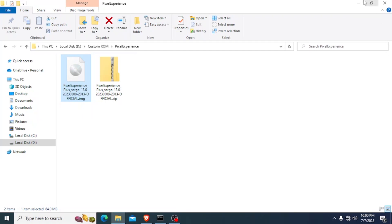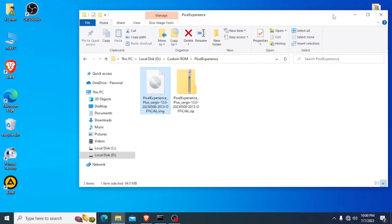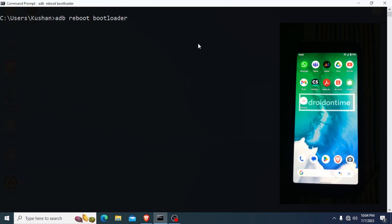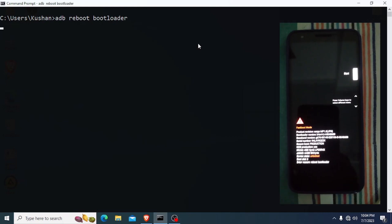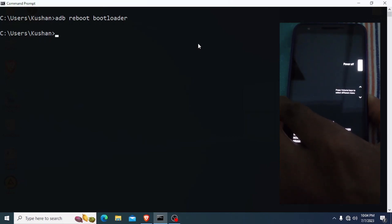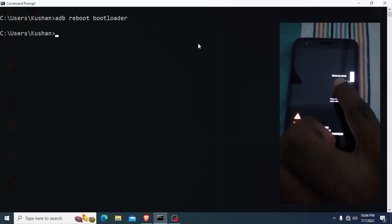Now I'm going to show you how to install this custom ROM on the Google Pixel 3A. I have connected my PC and typed the command 'adb reboot bootloader', then pressed Enter. Then I press Volume Down and select Recovery Mode.